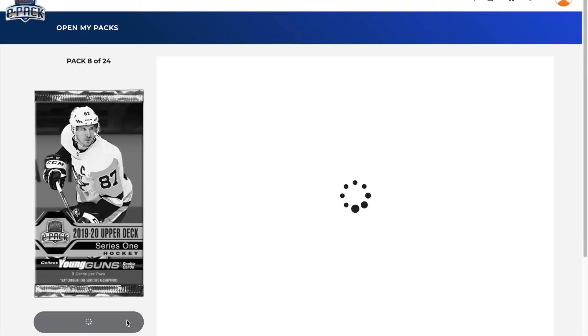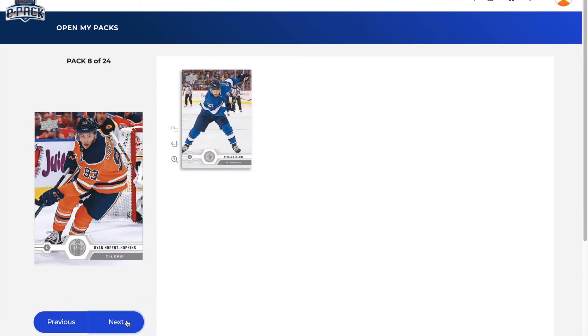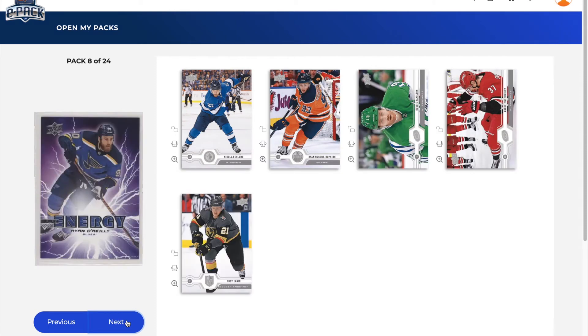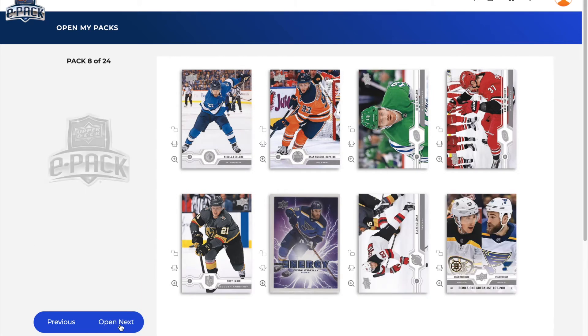Pack number eight — this will be a third of the way through the box. We've got Nikolai Ehlers, Ryan Nugent-Hopkins, Dougie Hamilton, Andrei Svechnikov, Cody Eakin, and a Pure Energy of Ryan O'Reilly. We also got Blake Coleman and a checklist of Marchand and O'Reilly.